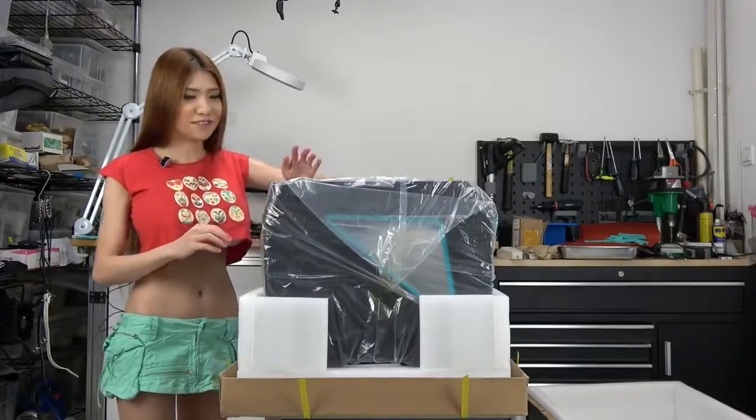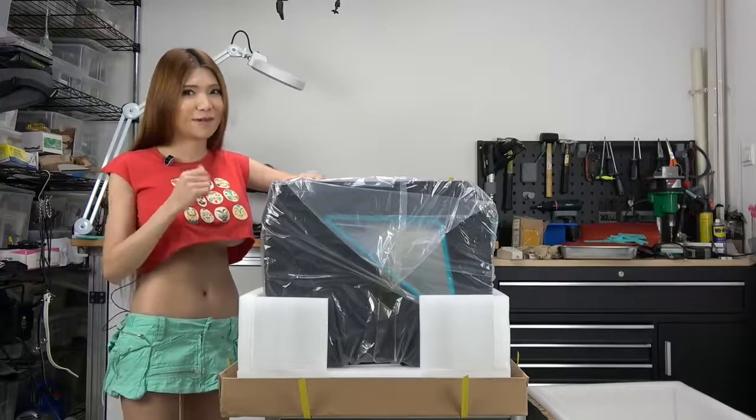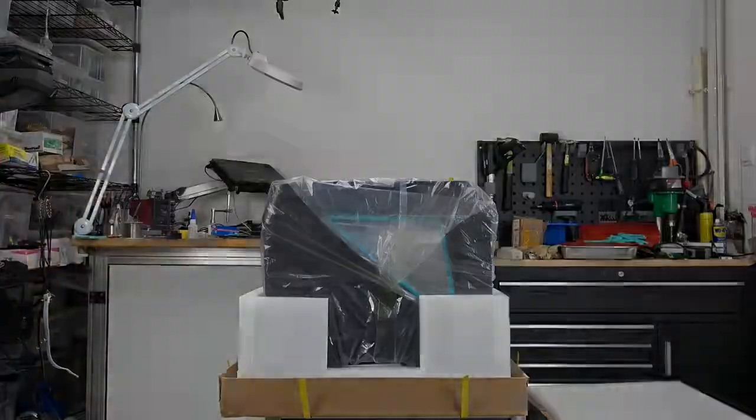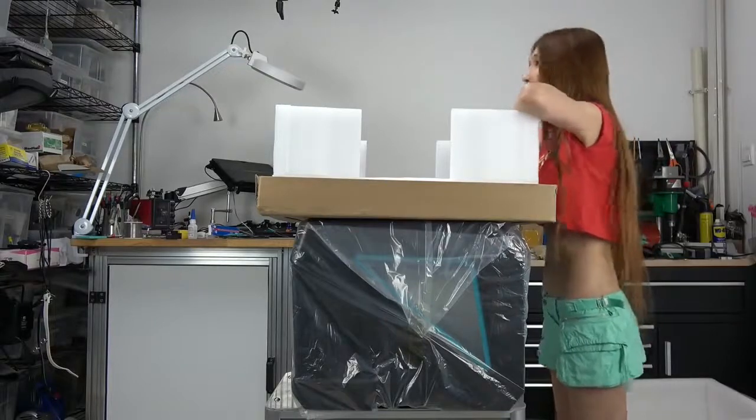I guess it's time for me to call some helper elves to move this for me. Be right back. Good work elves, thank you and see you later.